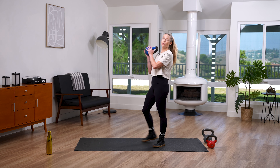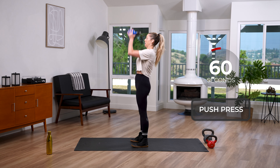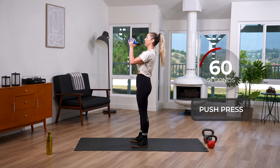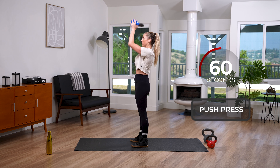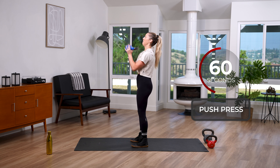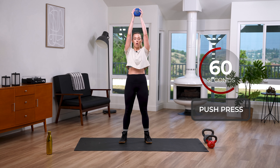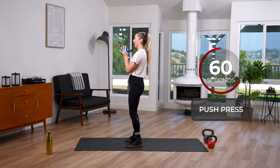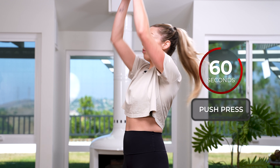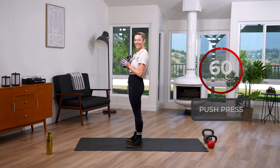We're doing this two times through. Now grab a middle weight for the push press. We do a slight dip and press overhead — using those legs for the press. If your weight's lighter, you can skip the dip and just push. This is basically how you become the best aunt and uncle — lifting your nieces and nephews overhead! You get an amazing arm pump and that kid is in love with you. Soft bend in those knees throughout.